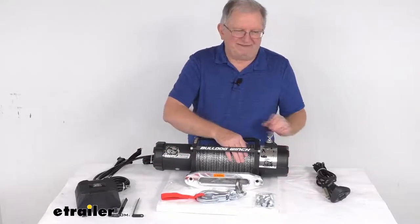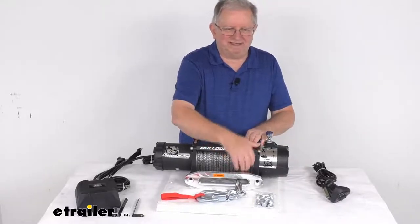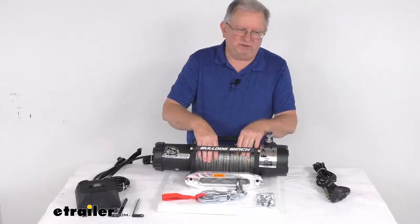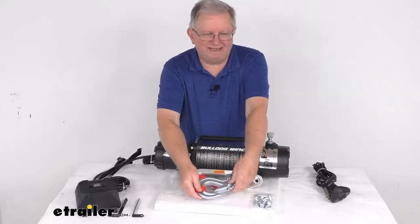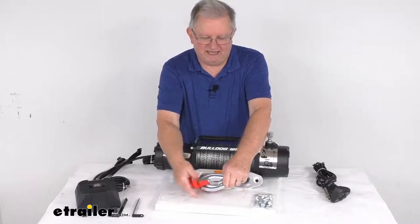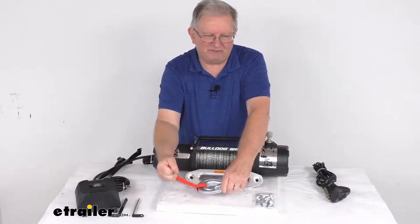The rope is a 5/16ths diameter HMPE synthetic rope — strong as steel, yet very lightweight and safer to handle. It does include 100 feet of rope. The hook on the end is included; it's a 3/8ths inch steel hook with a keeper on it to stay connected. It also includes a nice red nylon hand saver strap.